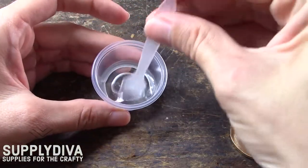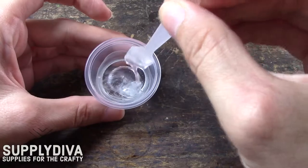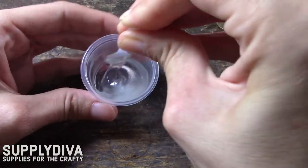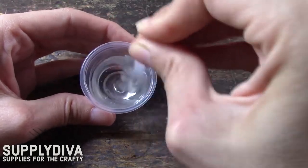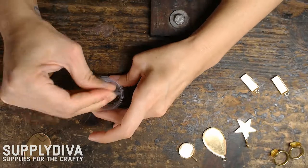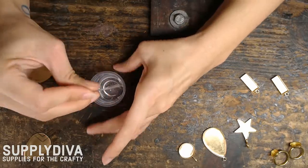Our Ice Resin has a two-minute mix time. As you stir, you will see the resin begin to incorporate. Just keep stirring. Make sure to scrape all around the edges and the bottom. Some resin brands might have a rest time. When I finish mixing this resin, I'll have to wait five minutes before I begin working with it.